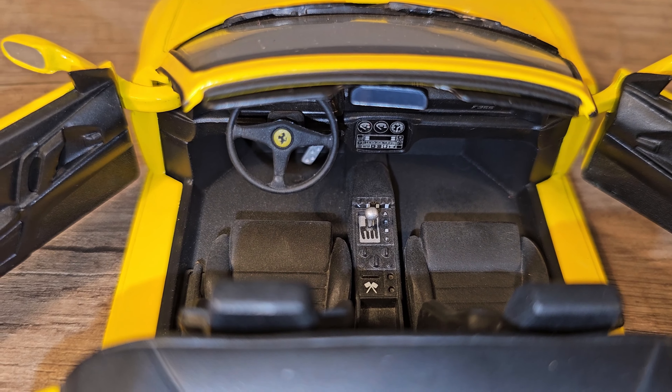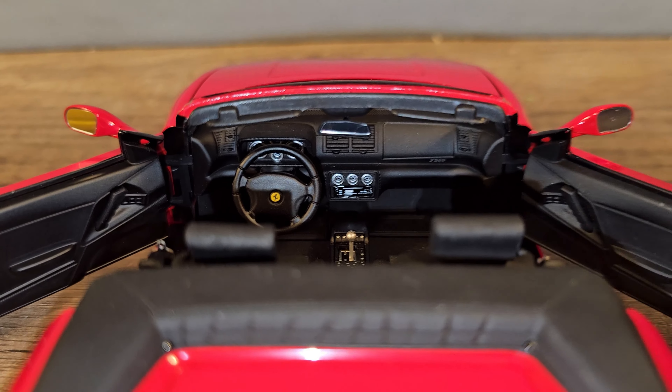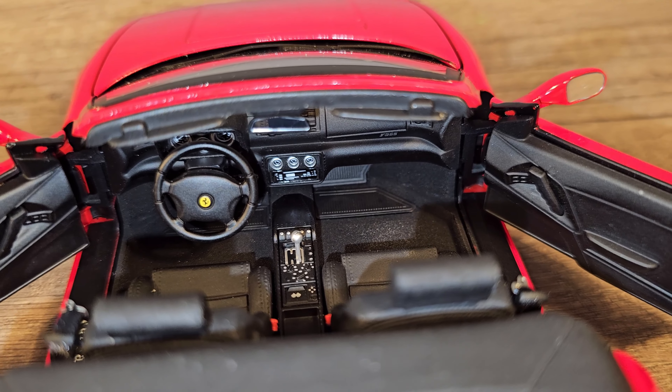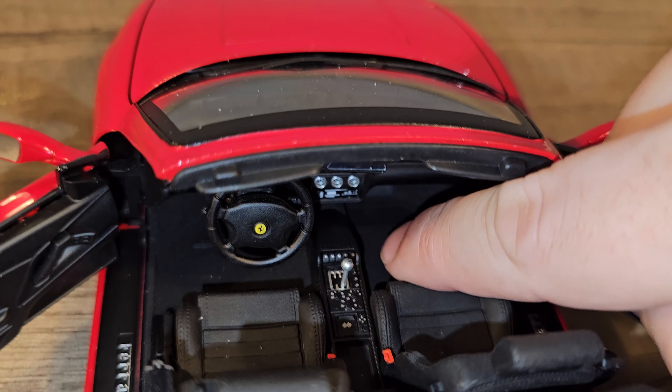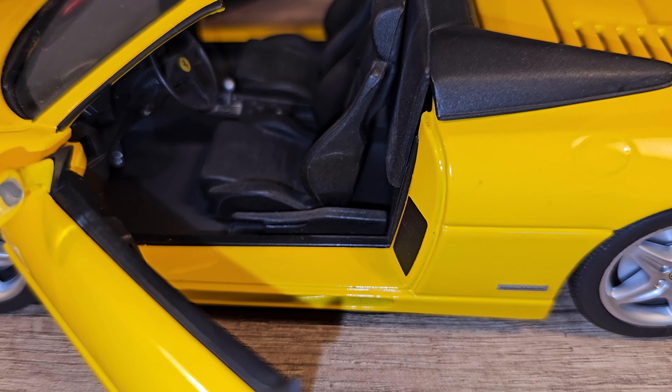Time for the interior. Let's start with the door panel — we do have a lot more detail on the Hot Wheels Elite. Now the interior on the UT model is actually not that bad. We have some details in the seats, the gear stick is there along with some buttons, some ventilation buttons, a radio, and some gauges — it's all there, not that bad. But on the Hot Wheels Elite it looks a lot better and I think a lot more correct also. And the steering wheel — that's a big difference. So a lot more details on the Hot Wheels Elite as expected.